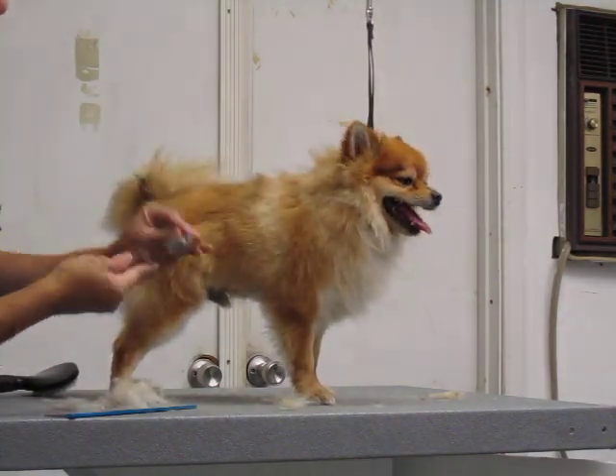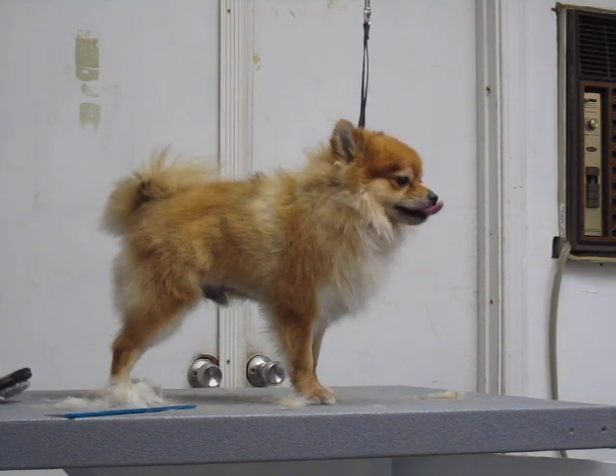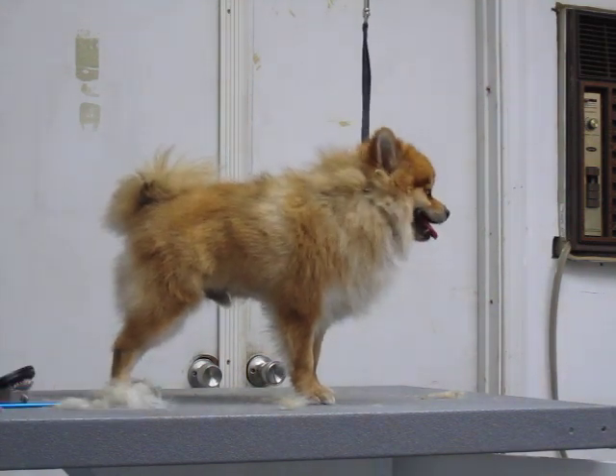After we're done grooming with this one, we're not going to fully shave it — we're just going to tidy it up. And that's how you brush your pet. Thank you.